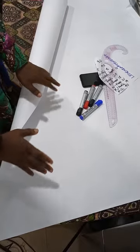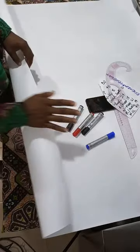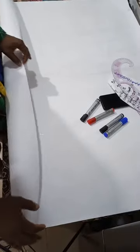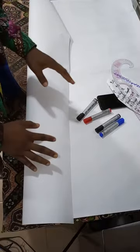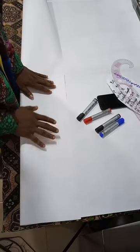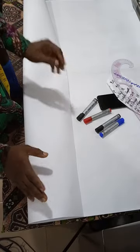Welcome back, my name is Legendary Boss 247 and in this video we shall be drafting a female trouser — a simple basic straight female trouser. The simple reason why I'm using paper instead of fabric is for you to be able to see what I'm doing clearly. Whatsoever you see me doing here is what you're going to be doing directly on your fabric.